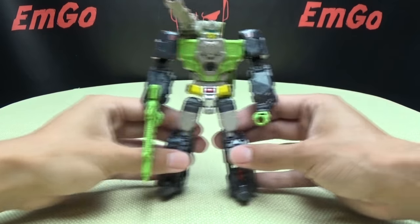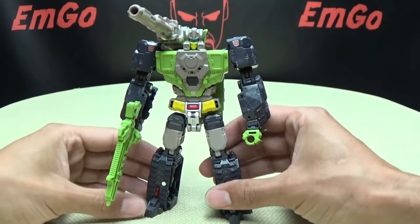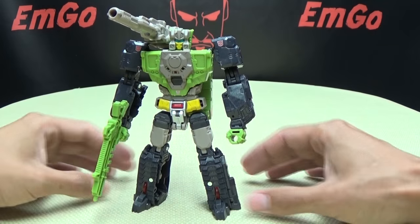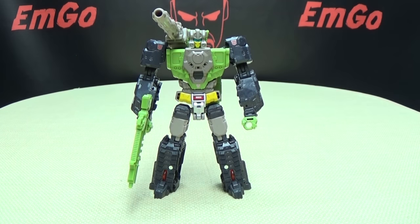So there you have that. There is Hardhead — really nice figure, I do quite like him. Very nicely done in my opinion. I do quite enjoy him. Nicely done figure. I dig him very, very much. Definitely one of my favorites of this wave. If you would like a Hardhead or any other Titans Return figures, you can always check out BigBadToyStore.com for availability — there will be a link in the description down below. You can also check out my Titans Return playlist for any reviews you may have missed, also linked in the description. Don't forget to check out M Games, check out Lori Plan, follow me on Twitter, all that good stuff. There is the Transformers Titans Return Deluxe Class Hardhead.